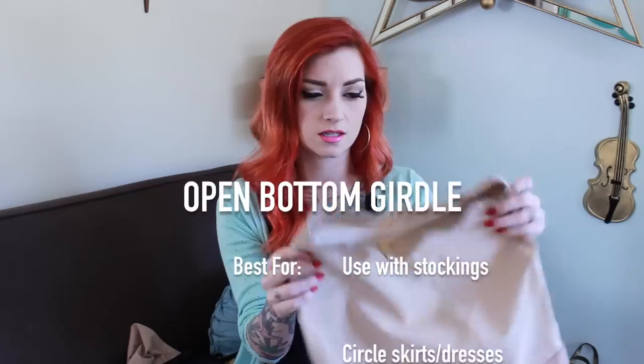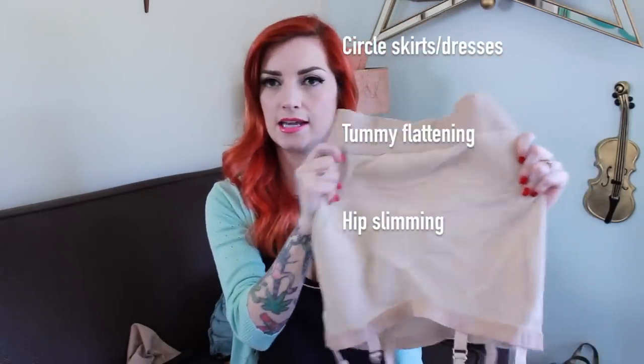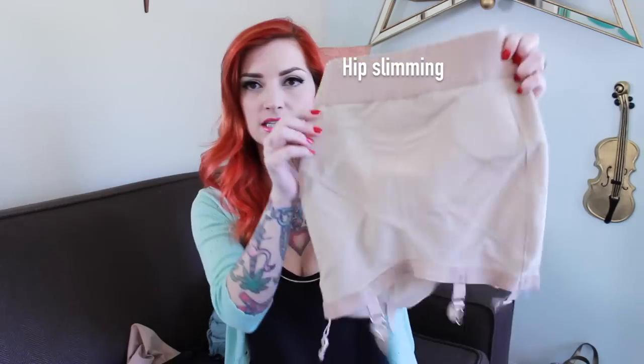This is another vintage girdle I have. This sucker is from the 50s and the elastic in it is like it was built yesterday. You can see all the crisscrosses in it — it's really made to smooth your tummy. It also has garter straps, but these ones are not detachable, which is kind of a bummer. But I only really wear these under circle dresses anyway, so you don't even have to really wear stockings with them.